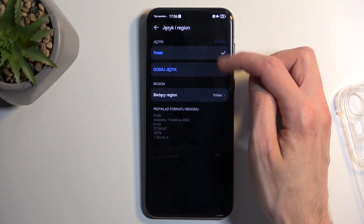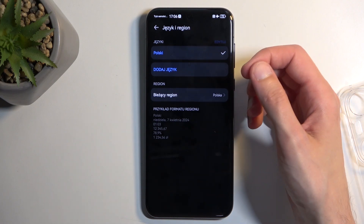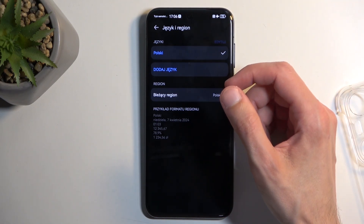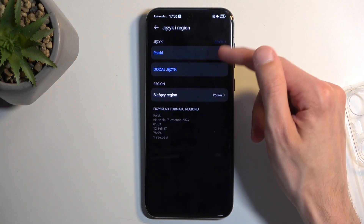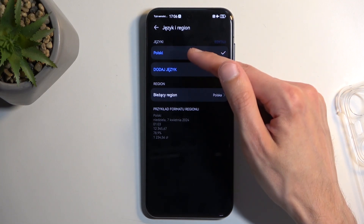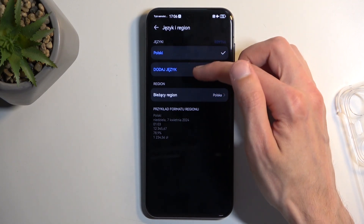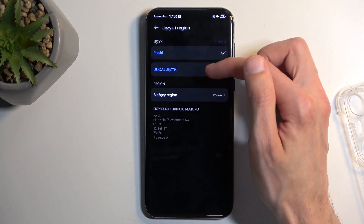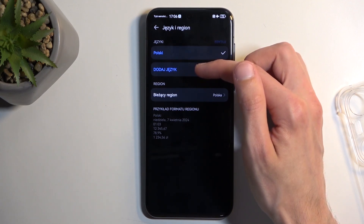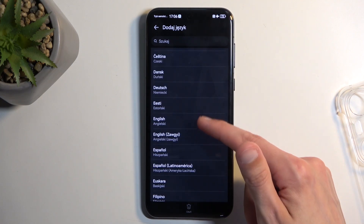Then you'll see the languages that are added here, which for me has only Polish — whereas before, it only had English. Huawei decided to remove English and just make Polish the only one. So we're going to click on the second option, which will be the only additional option you have. You'll only have one language added, no matter how many languages you had before. So you're looking for Add Language — if you have multiple options in blue here, just select the last one, which is Add Language. Then find your desired language from the list.